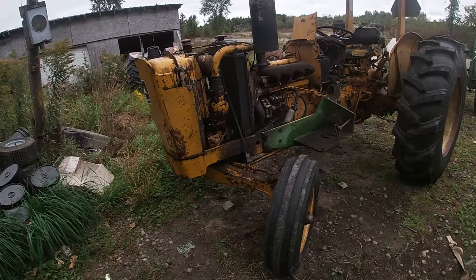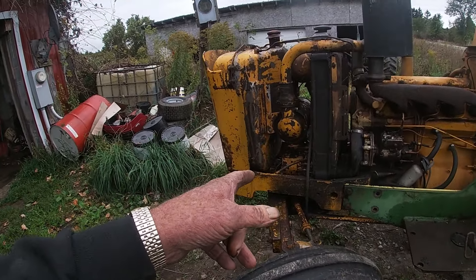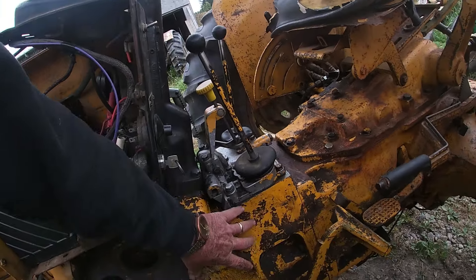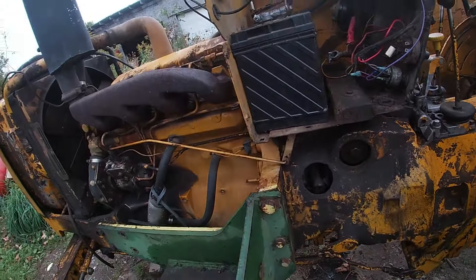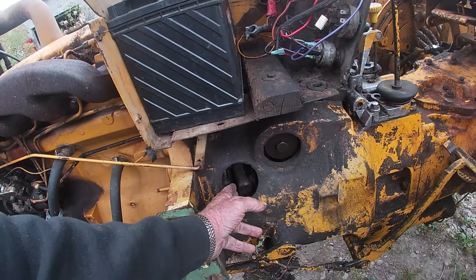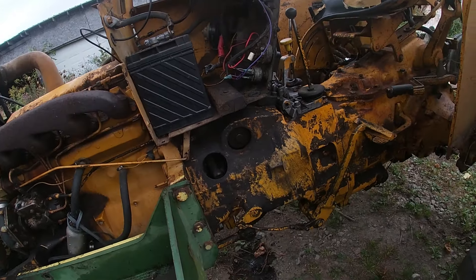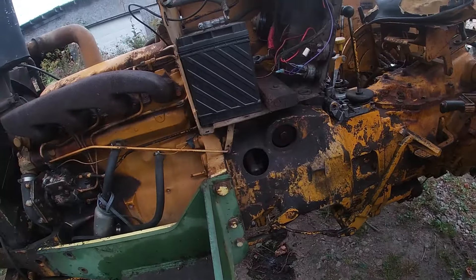Here's a John Deere 401B. It came in because it had hydraulic issues — it wouldn't do anything. It ended up being the transmission pump, located right in here. We had to split it into three sections because the pilot bearing had gone and it wouldn't let go. This is all buttoned up now; we still got to put the guards in place and foot pegs, and then this one can go home.